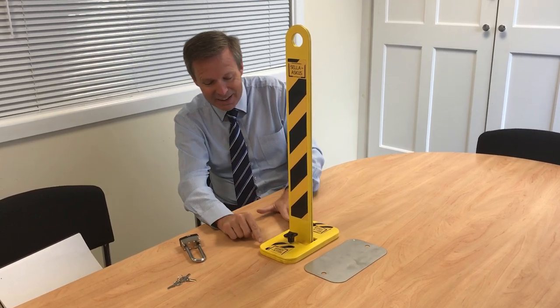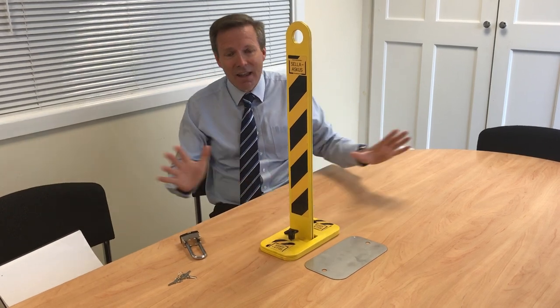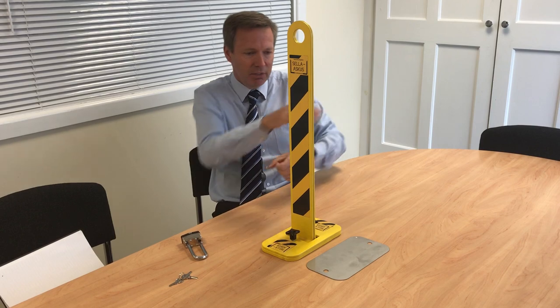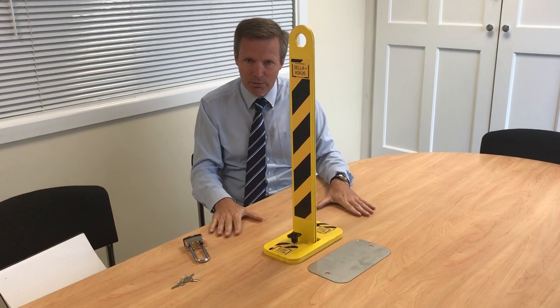Also, it's only 16 millimetres high, or 17 with the base plate. The internet is littered with people who caught the underneath of their car on these bollards when they're down because they stand about three or four inches off the ground. This one, you will not catch the bottom of your car on.